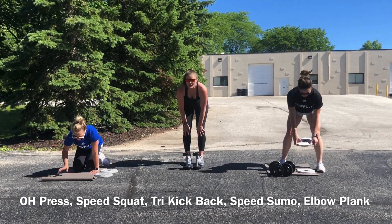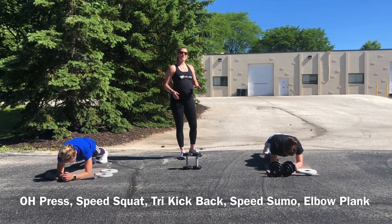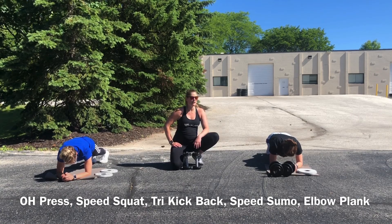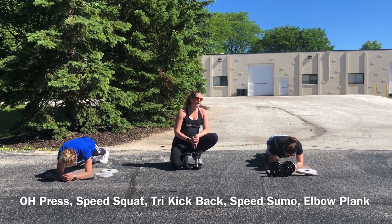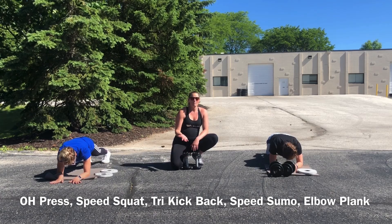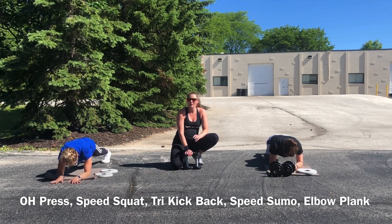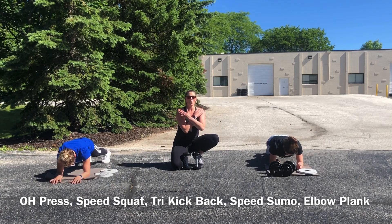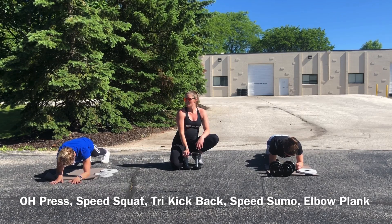Plank hold — 60 seconds. If this gets hard, modify by raising your arms to an elevated surface, or go down to your knees for 5 to 10 seconds and then go back up. Big key is that you really can't have any low back discomfort here. If you're feeling low back discomfort, think about raising your hips up a little bit higher to try to deload your low back and put more effort into your core. If that's not helping, go to your knees or elevate your hands. Remember we're keeping our hands apart, getting a little bit of posterior shoulder work by externally rotating at our shoulders.